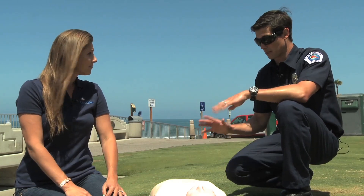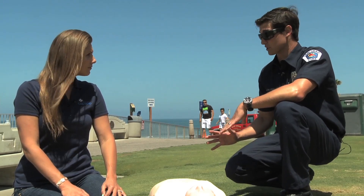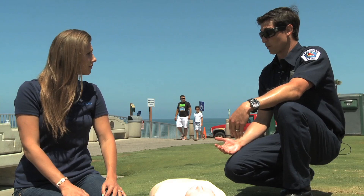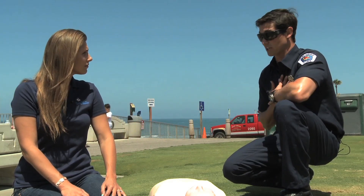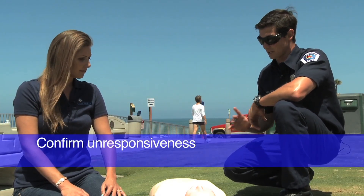So what we'll do is demonstrate for you how to do compression-only CPR. What we're going to do first off is if you found someone that went unresponsive in front of you — say you saw someone go down, they clenched their chest, they fall to the ground — we're going to want to establish unresponsiveness. That's the first step.